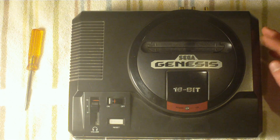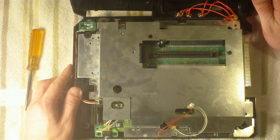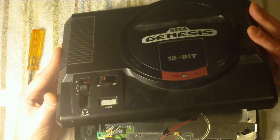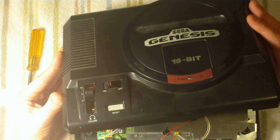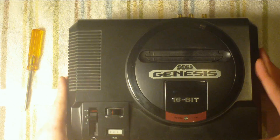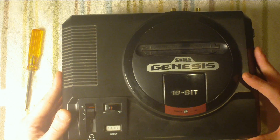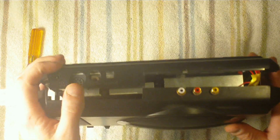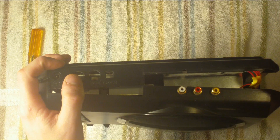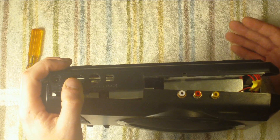I also forgot to mention you're going to need a drill bit to cut the holes in the system for the phono jacks — the RCA. The size you need is a quarter inch, and obviously a drill, or you can use a Dremel tool like I did. Take your top off and drill your holes — one, two, three. Drill them nice and close to each other, not too close, not too far. Take a look at a system that already has RCAs and try to size it accordingly.